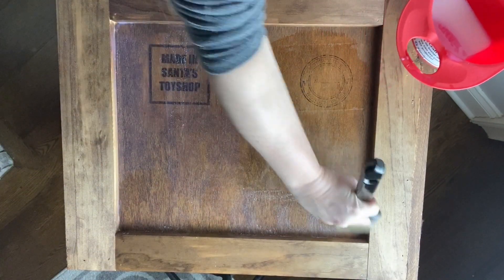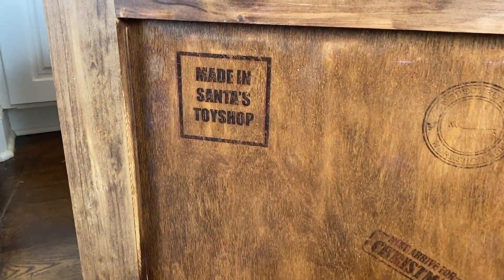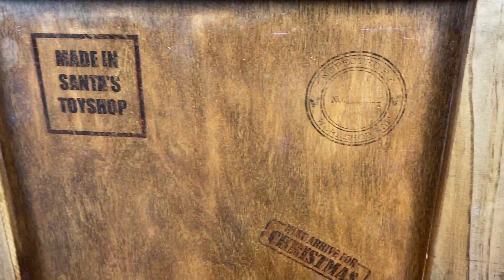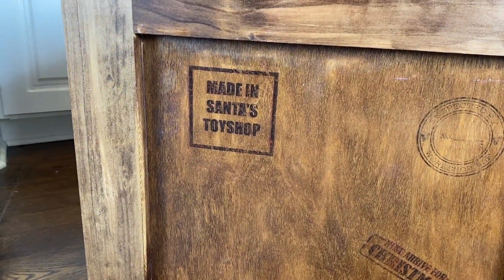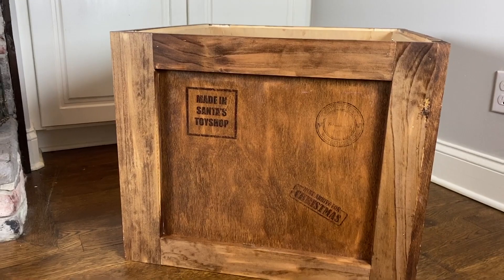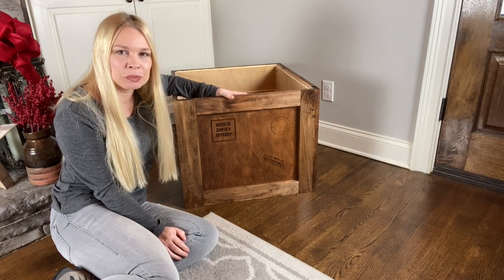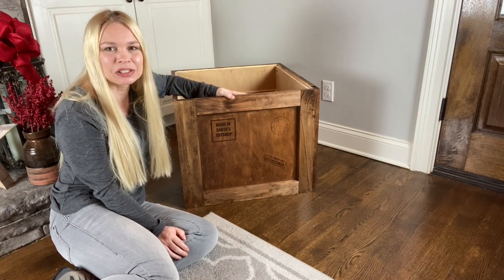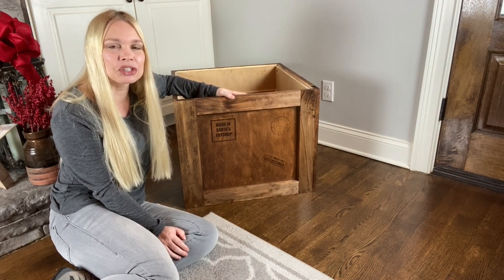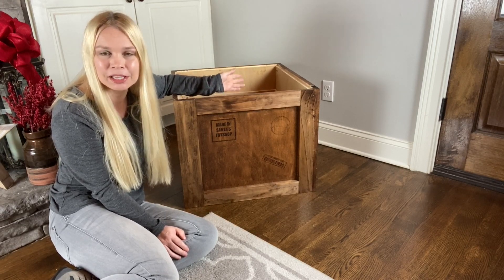Let's just jump ahead and see what this turned out like. Now I'm going to get my Christmas tree out, put it together, put it in this box, get it decorated, and I'll show you what that looks like. Stay tuned because I'm also going to show you how I take an unlit Christmas tree and add some permanent lights to it.